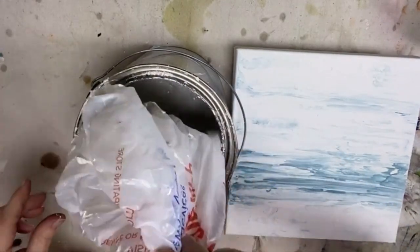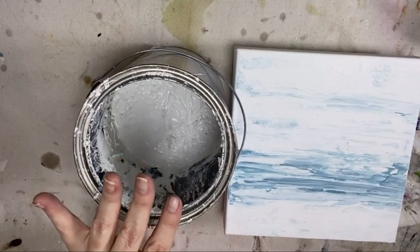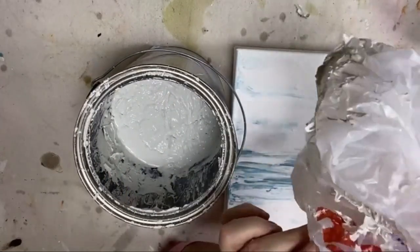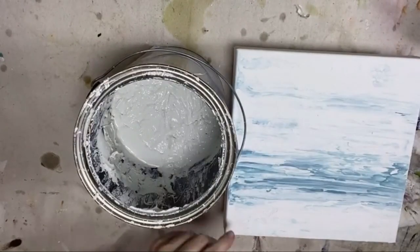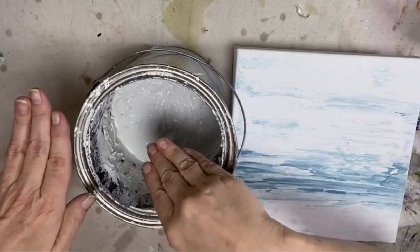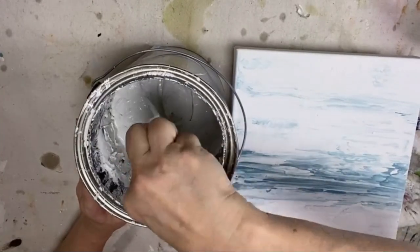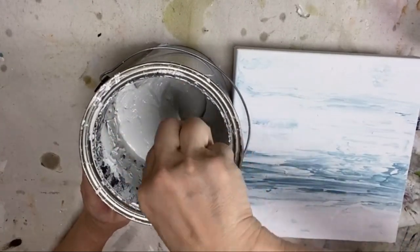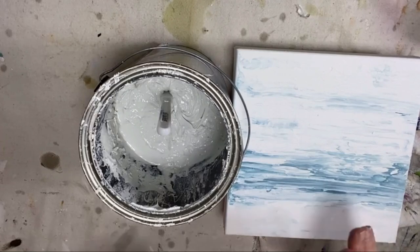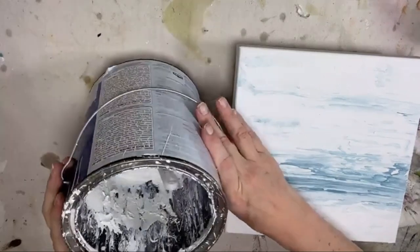So I always, once my bucket of plaster starts getting more than half empty, I always take a plastic bag — and you want to flip it inside out, you don't want the print from the bag on your plaster — and push it down into the top layer of the plaster so it stays fresh. Once it gets down to the bottom, that'll keep that last bit of plaster from drying up, and then you're sad because you lost a quarter of a gallon of plaster.